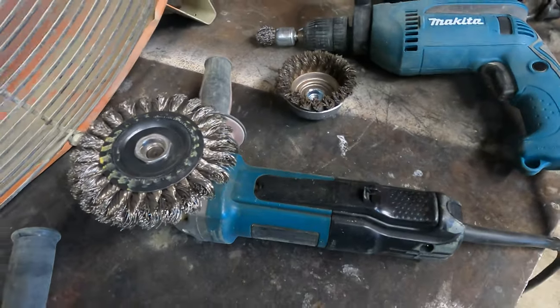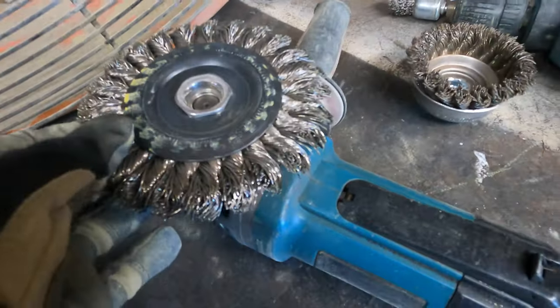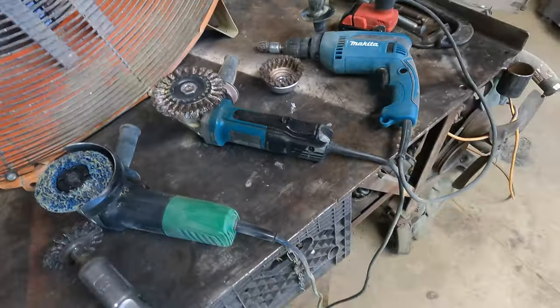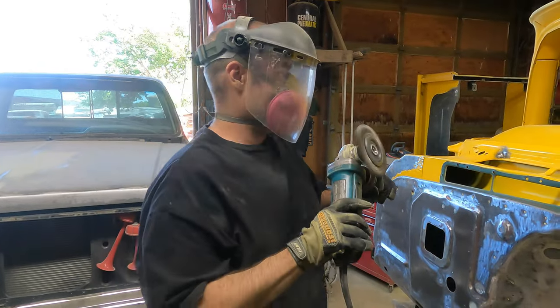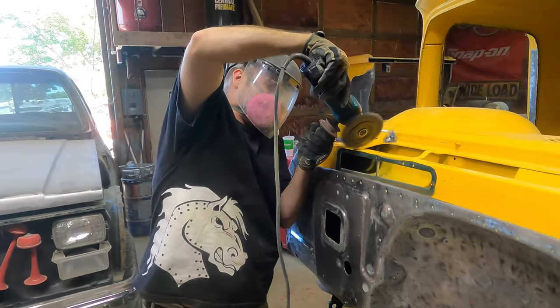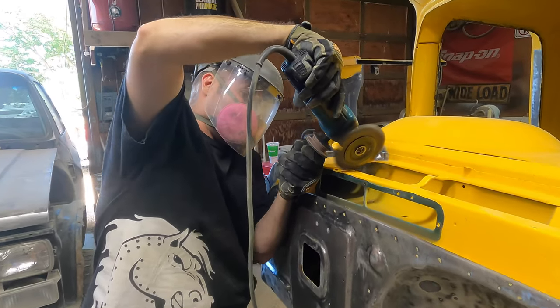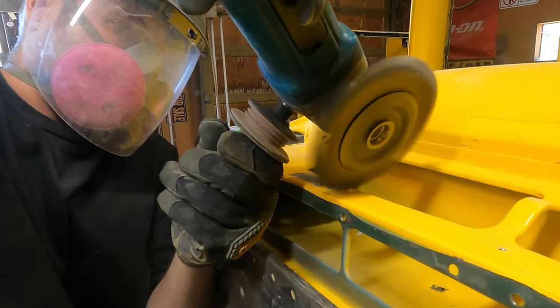Now let's move on to something a little more heavy duty. This is a grinder with a wire brush. The wires are pretty thick — they are braided. So this is a very aggressive way to remove paint. I would only recommend doing this on large flat surface areas. It does generate a ton of heat, so be very careful when you're grinding on this kind of metal because it can warp.